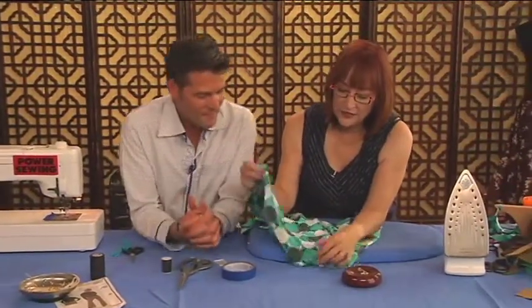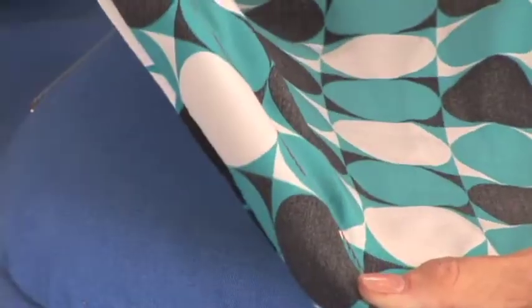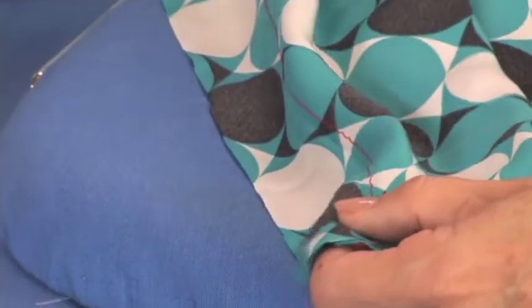Why did I use the zigzag stitch? Because this fabric on the bias stretches, and I want to give the seam a little stretch too — a little balance to it. Because if I had used a straight stitch, it would draw up.